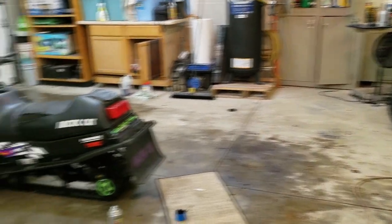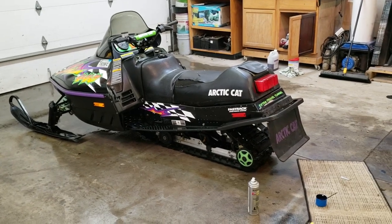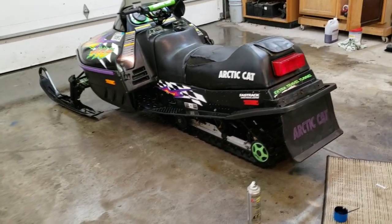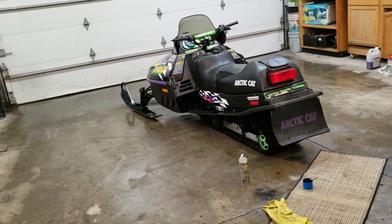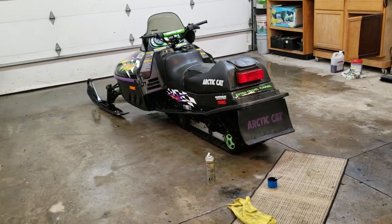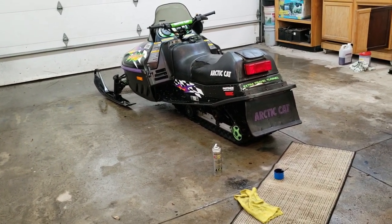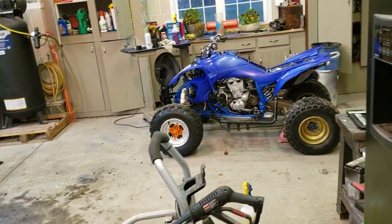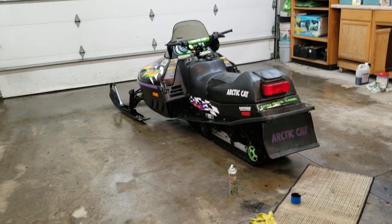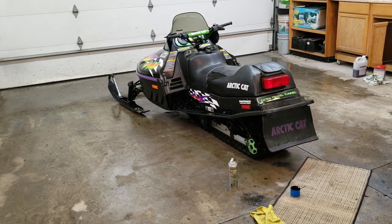I know some of you guys are antsy about the YFZ project, sorry that's taking so long. I tried recording everything at once and then piecing together videos - I don't recommend it. But I'll give you guys a sneak peek if you made it this far - she's over there, that's a little teaser shot. For more, subscribe, like this video, give it a comment and I'll see you next video.